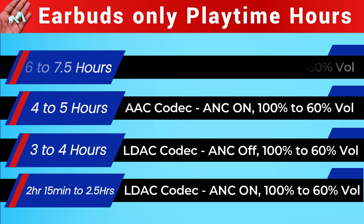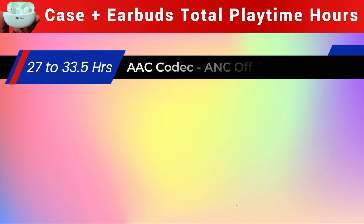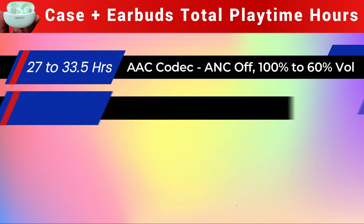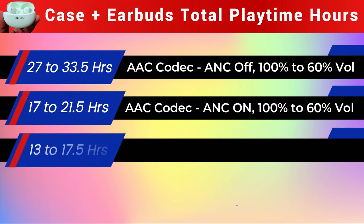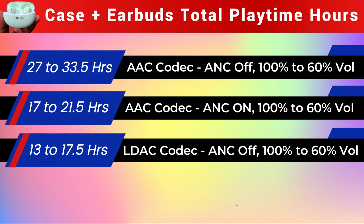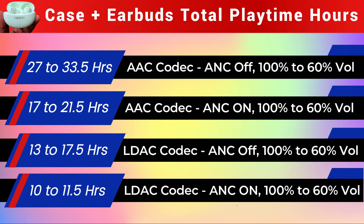For total playtime including case plus earbuds: Mode 1 gives 27–33.5 hours; Mode 2 gives 17–21.5 hours; Mode 3 gives 13–17.5 hours; and Mode 4 gives 10–11.5 hours.